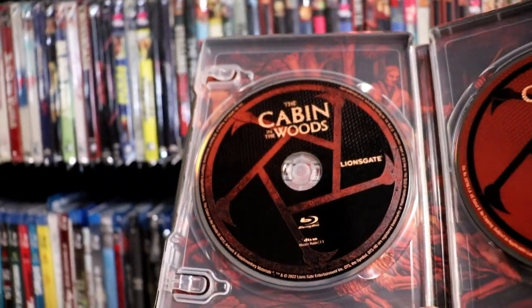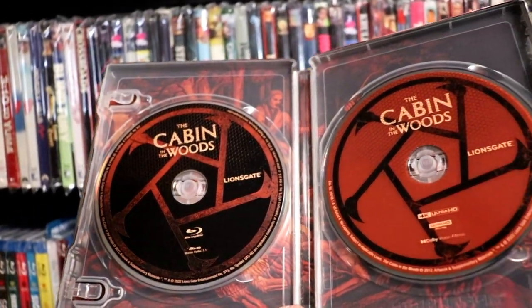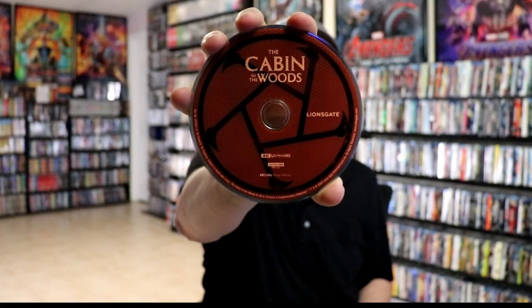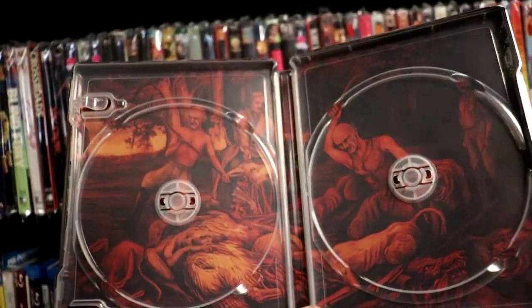And then on the inside, we do have a digital code. And we have our two discs. So on the left side we have our Blu-ray, and then on the right side we have our 4K disc. And then we do have some inside artwork, which is really nice.